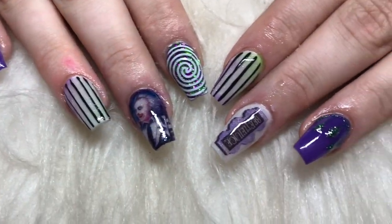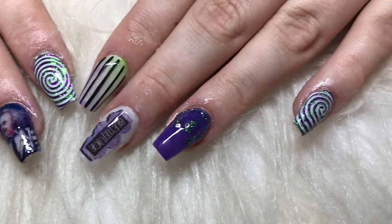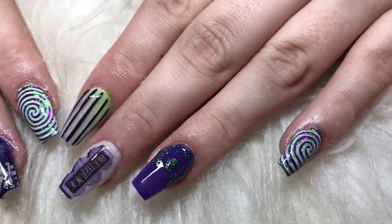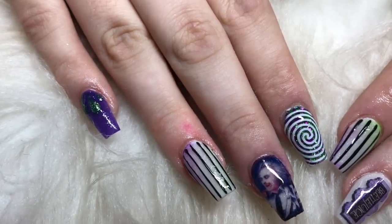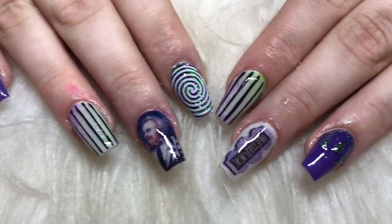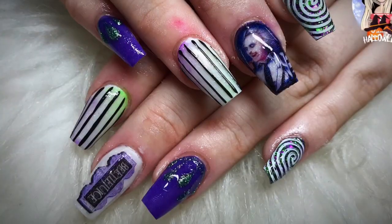And this is the end result — I hope you like them. I love these nails, I was really happy with them — a bit jazzy, a bit out there. I will be back hopefully tomorrow with an autumn set, so yeah, I'll see you soon, bye!